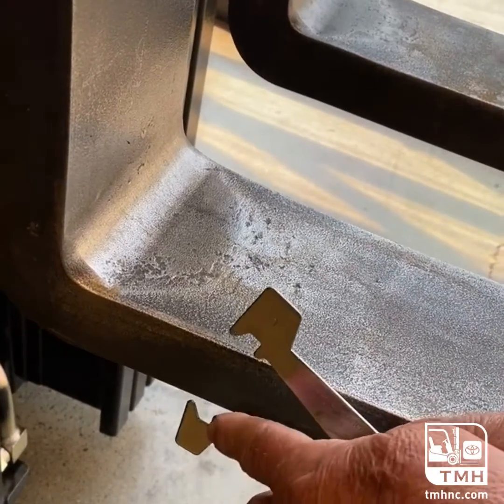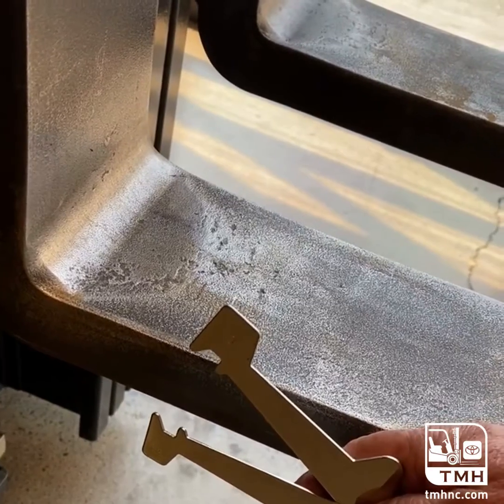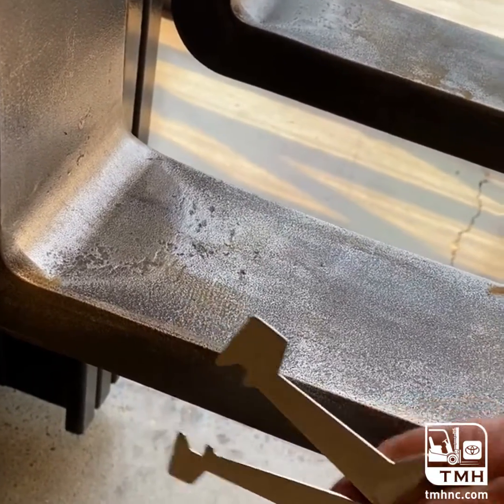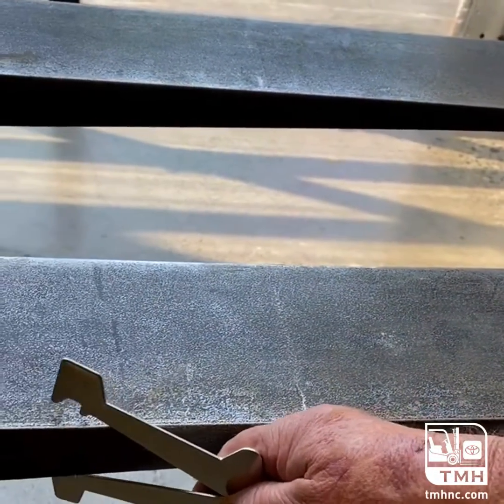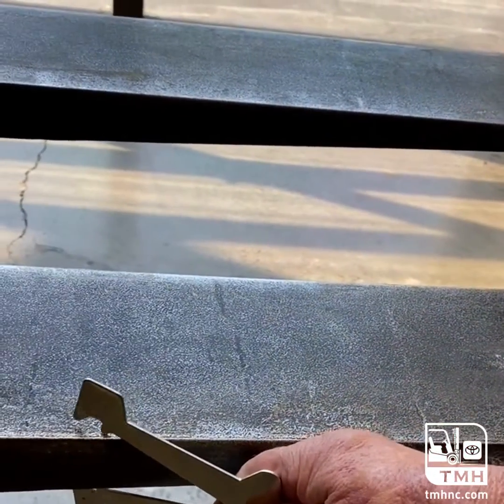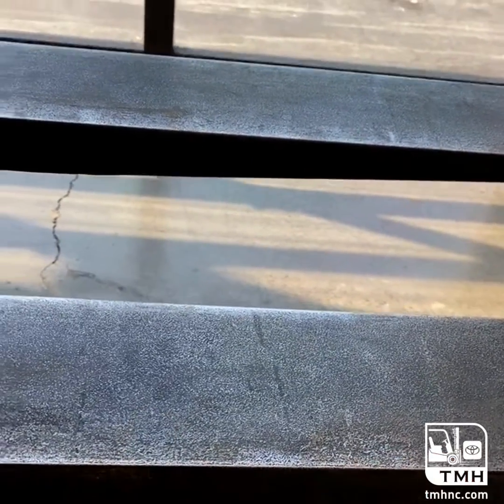If it went in between these two marks, that would mean that it is worn past the 10% and will no longer hold the rated load capacity. If we move towards the tip of the fork that is tapered, we can see that would be past 10% — right there would be no good. It would need to be replaced.